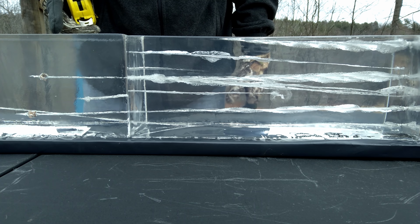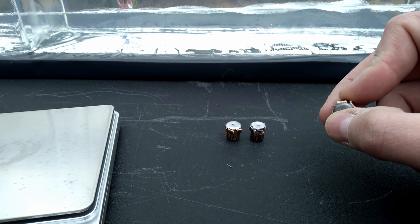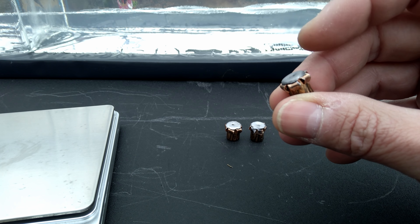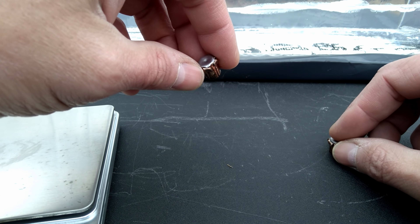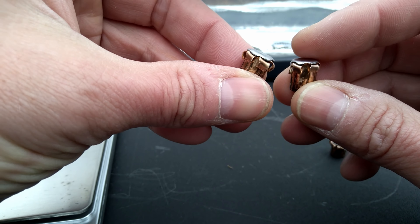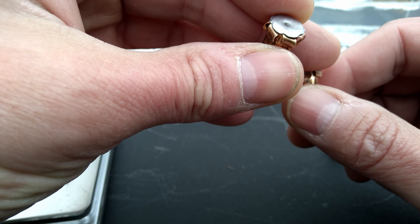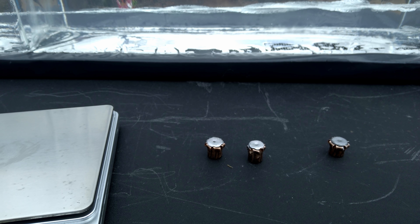For penetration, the 115 is out here at 22 and a half inches. The first 124 that touched the bottom — that's not a valid test — went out to 26 inches. The other 124, which is a good test, is 22 and three quarters inches. So you're talking 22.5 inches on the 115 and 22.75 inches on the 124. I'm going to pull these projectiles and look at them.